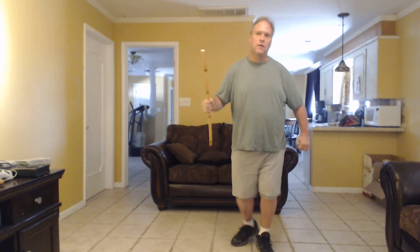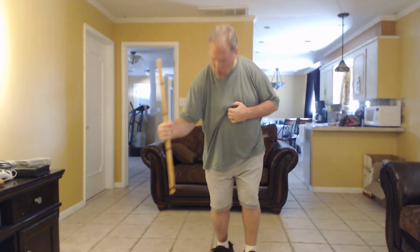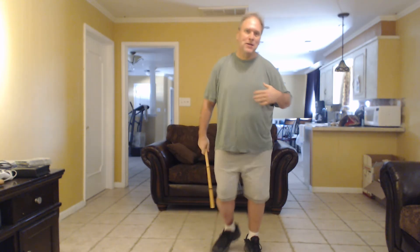From there I can strike the stomach, the face, the groin — however you want to finish them off. You can even do it with the point of the stick using the central grip. And that's what I intended to demonstrate.